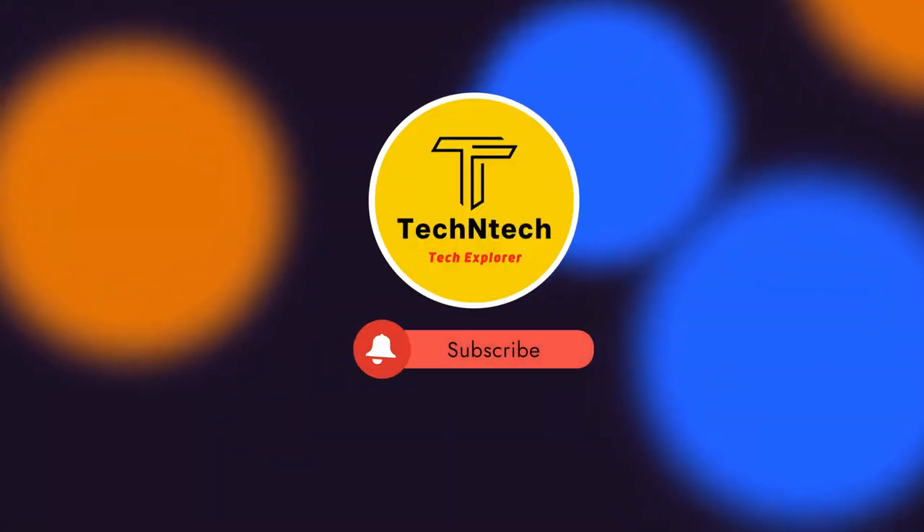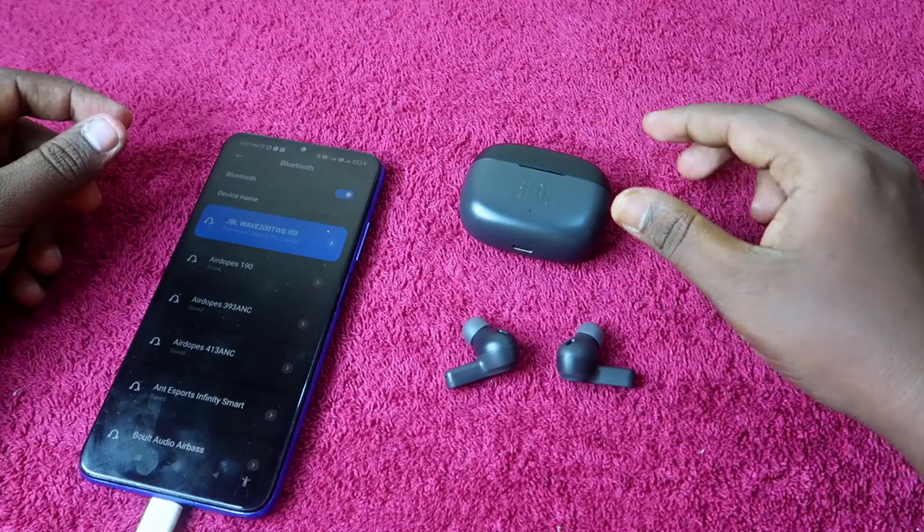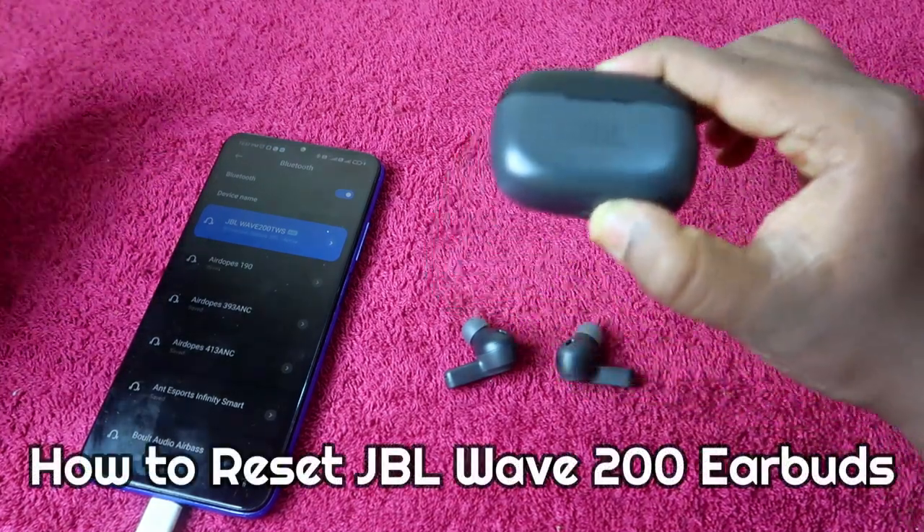Hey guys, welcome back to our channel. If you are new to this channel, please subscribe. In this video, I am going to show you how to reset the JBL Wave 200 or 300 earbuds.